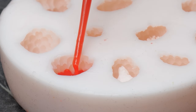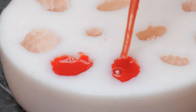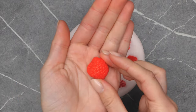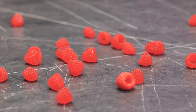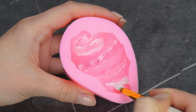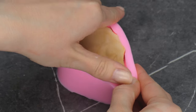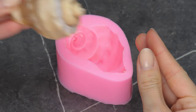Speaking of desserts, how about some berries? Add some paint before pouring soap into the mold to get a cool ombre shell effect. Just like at the beach.